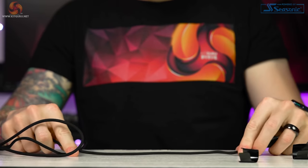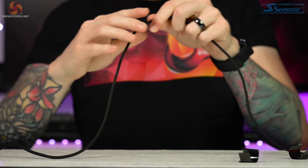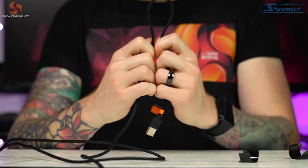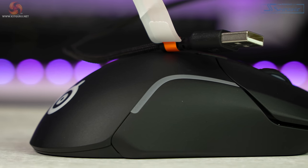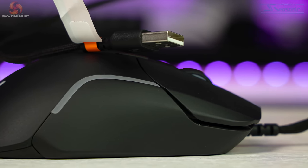SteelSeries call this their super mesh cable. It's a nice two meters in length, ends in a USB-A connector, and is non-detachable. The cable itself is pretty lightweight and flexible. You can make kinks in it if you bend it hard, but these do mostly pull out. The braid is fairly tight and not loose at all — it feels like it will remain nice for quite some time rather than fraying right away.